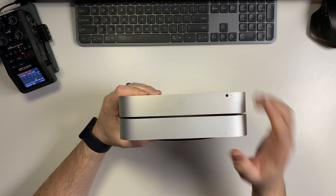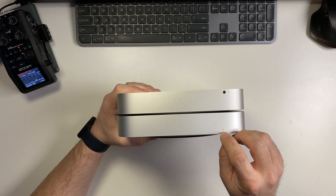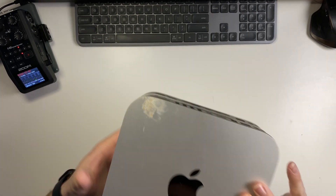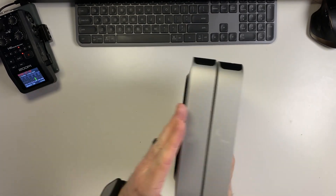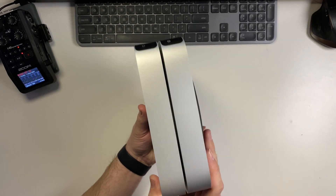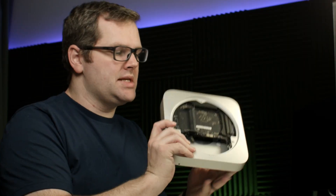On the front, the older one actually has an IR port; the new one just has a little light spot there. Other than that, they are exactly the same in every dimension, which is kind of interesting. So we're going to put the old one aside because it is broken.